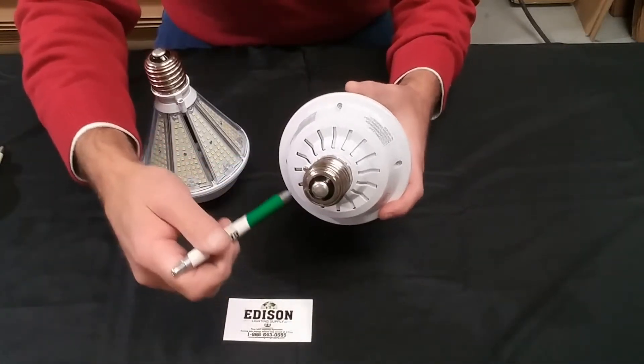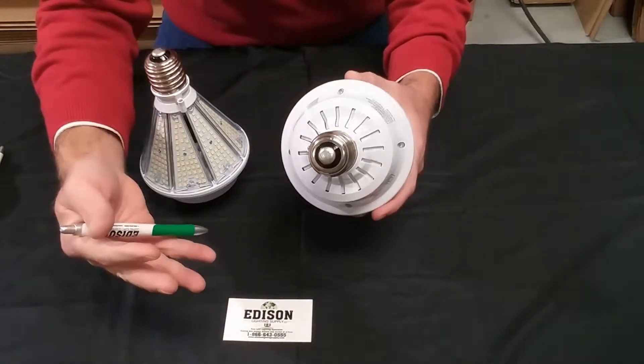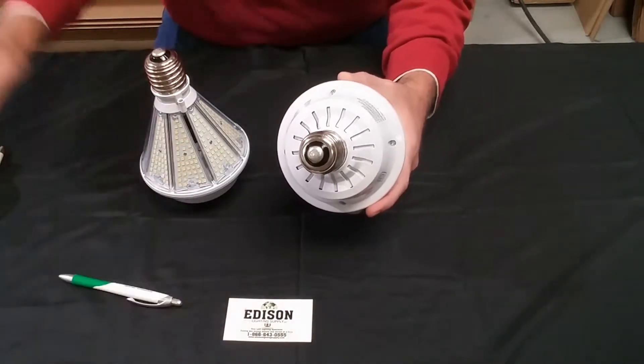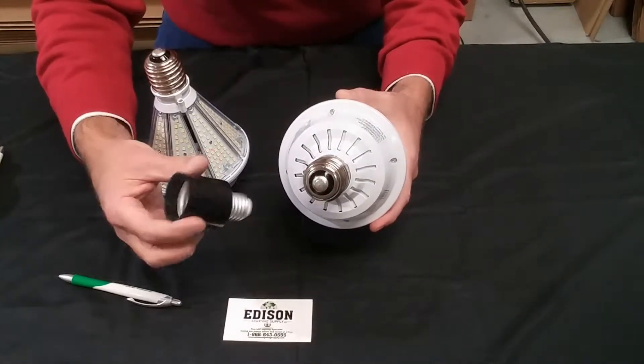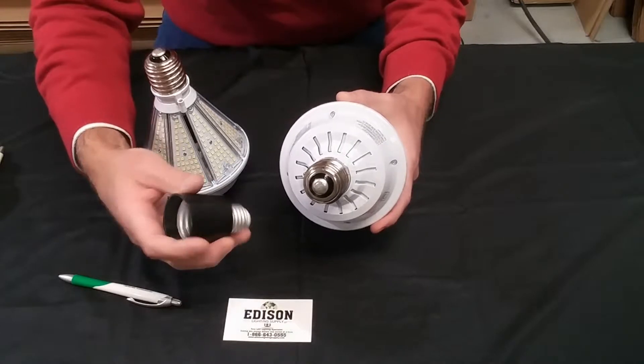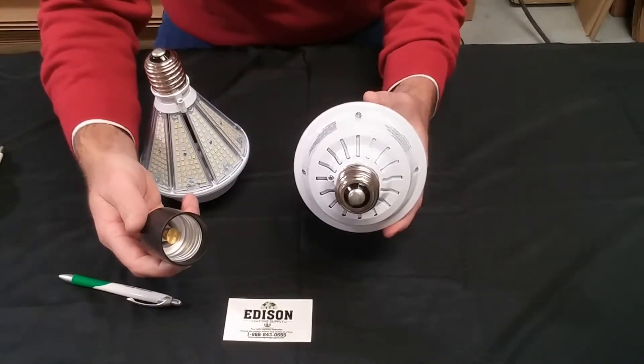All lamps are equipped with the mogul base. Now if you don't have a mogul base, we do have medium-to-mogul adapters available that can screw right onto this and work in a typical medium base socket.